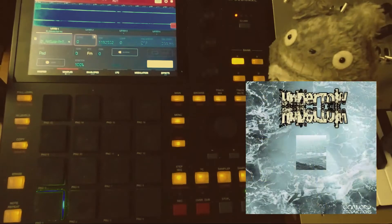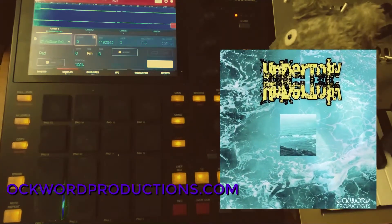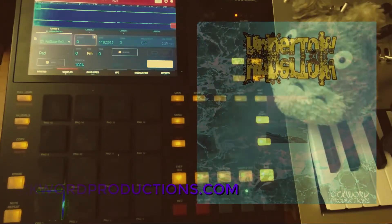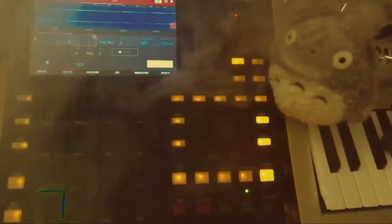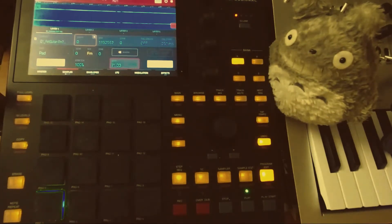And here's the sample that I used before I time-stretched it. And this is what it sounds like after I time-stretched it.